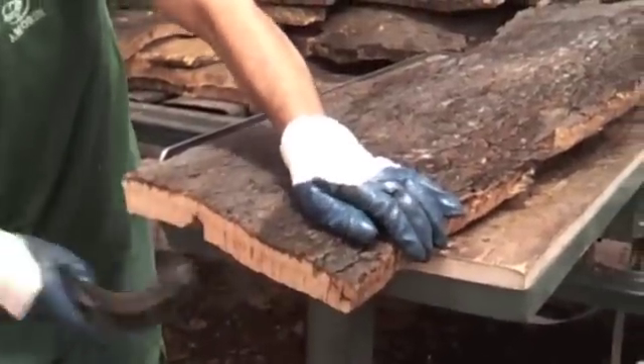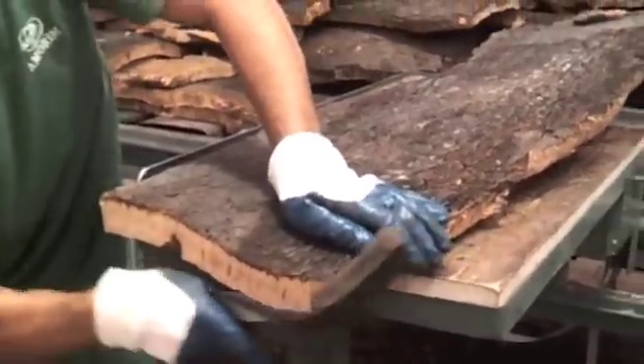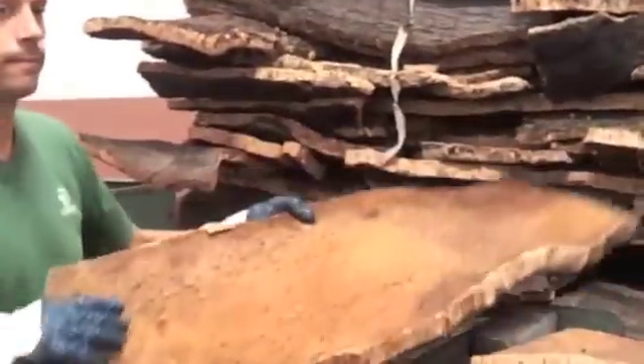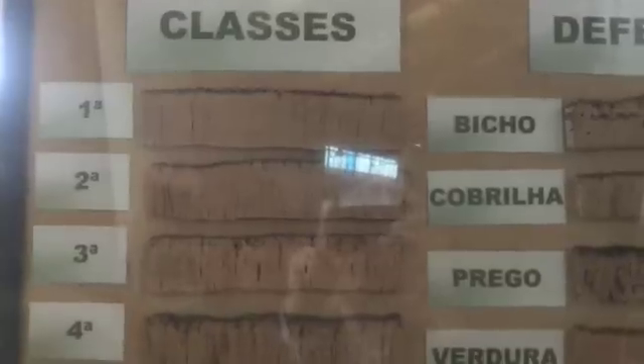The first step is to visually check every plank for quality. You can see they've shaved the end off, and these are graded according to these different classes here.